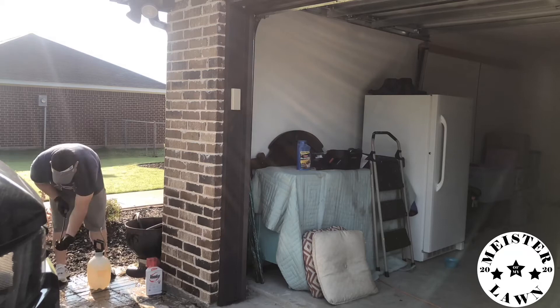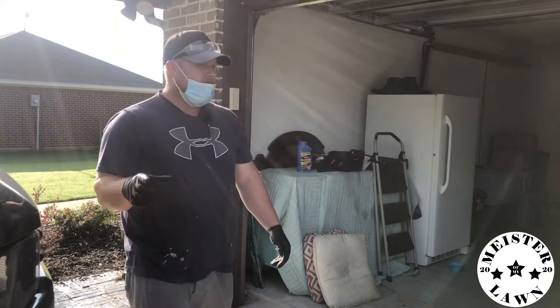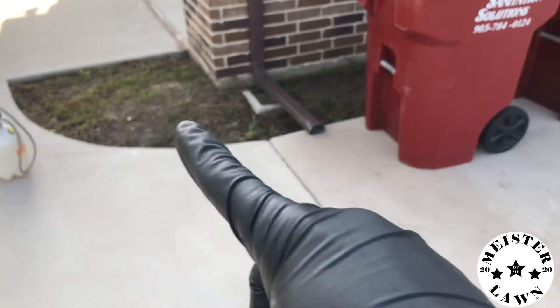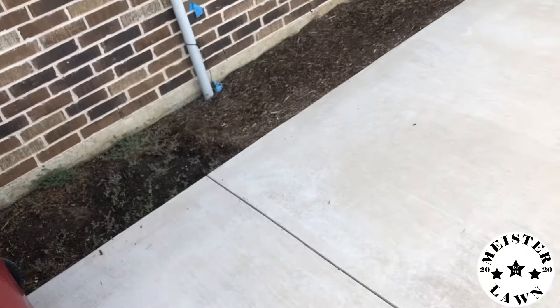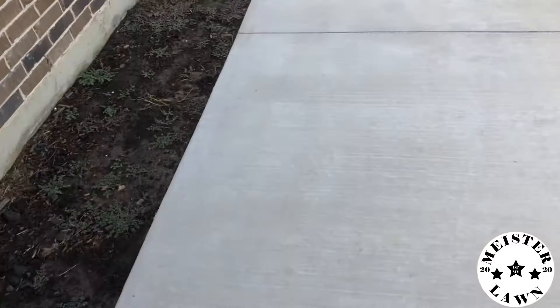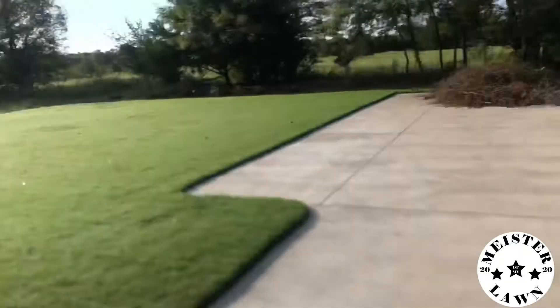Alright guys, you saw that — I'm about to get going with the spraying. I'm going to do down here on the side. I'm going to do all in here and spot spray all up in here — not getting too close to those bushy flowers. And I'm going to hit all this stuff right down in here and especially right here and all in this little bed, and of course all the way back there.